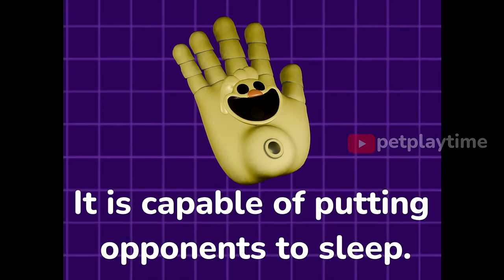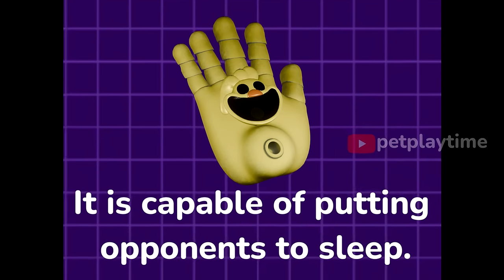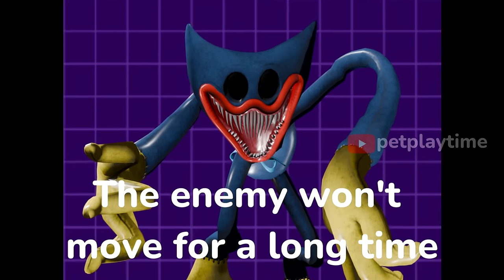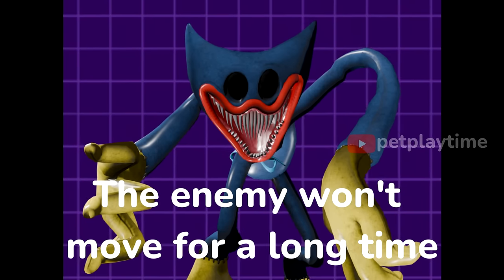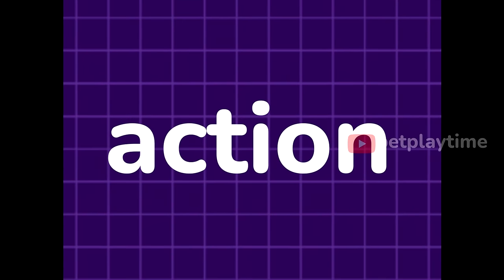The new arm is based on Kickin' Chicken. It is capable of putting opponents to sleep. The arm has micro needles that pierce the skin of the enemy. The needles are lubricated with a special sleep aid. See how it works.